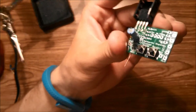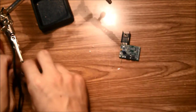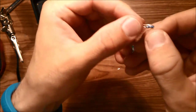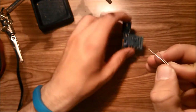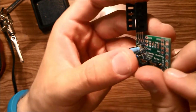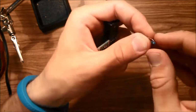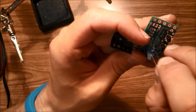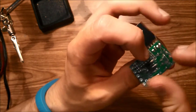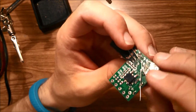Next, mount the two 1K resistors in the marked positions. To do that, take your resistor, bend it into a V or U shape, and put it into place. There's one, and then the second one. Bend the leads out of the way once they're seated.